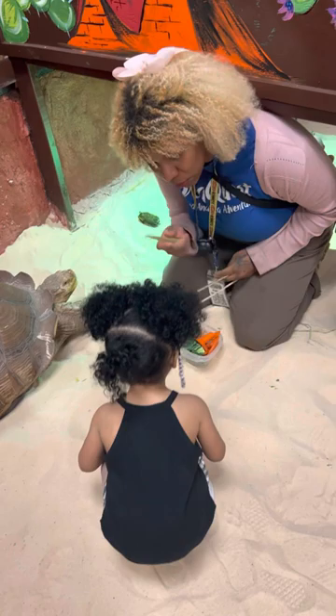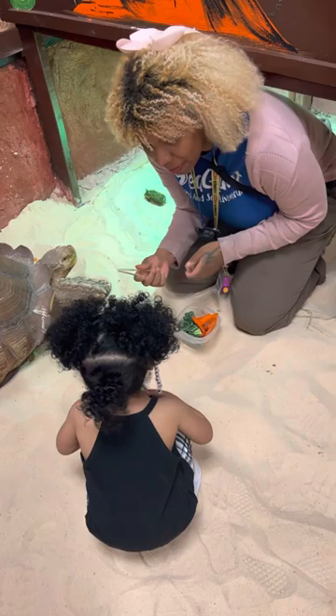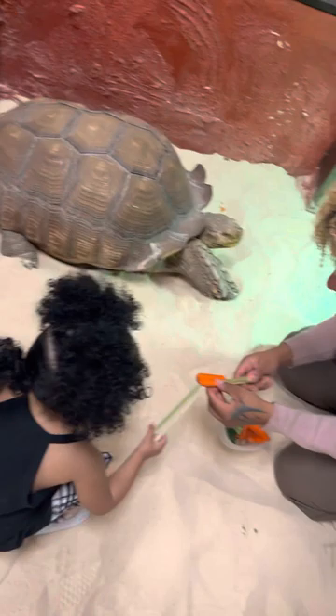What you're going to do is use your tongs — does everybody have tongs? I will give you some, I got you, I have some extras too. What you're going to do is hold the veggie right on your tongs right here, you're going to put it right next to his face, and he's going to open his mouth and take a bite.